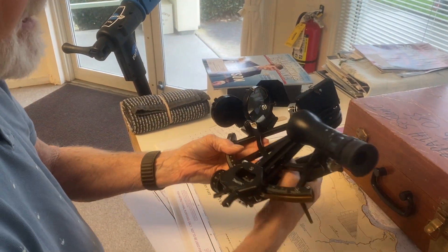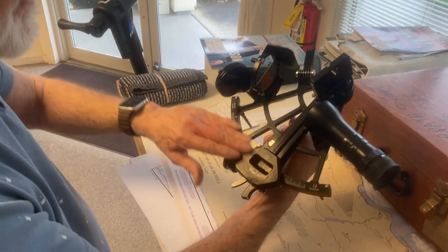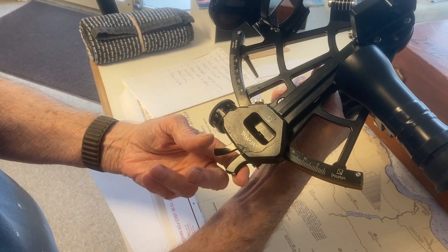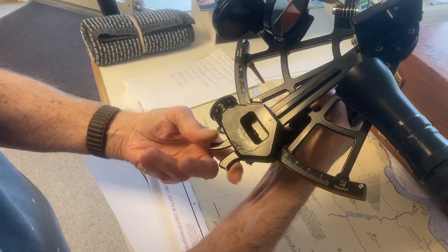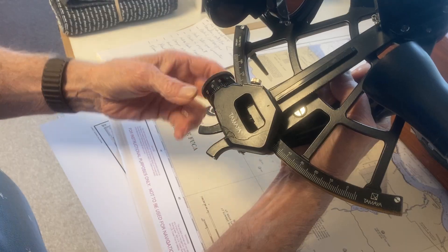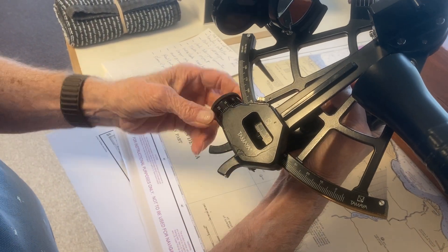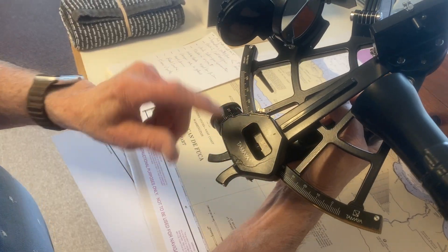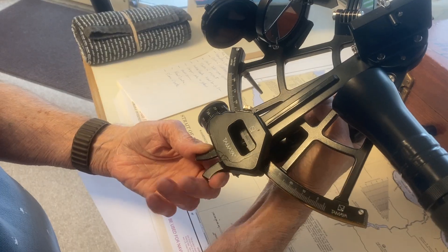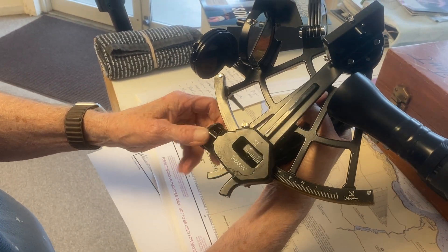So this is a sextant — I'm holding it this way or this way. The way you move the arm is you squeeze this and move it like that. When you let it go, always give it a little twist here. So you turn it and let it go. On some sextants you can get stuck in between the gears, so you move it, let it go, and then give it a little twist. And then this one is the micrometer.